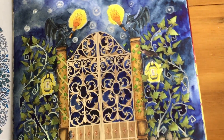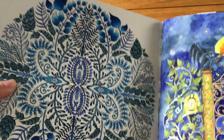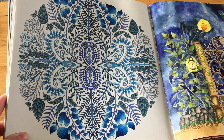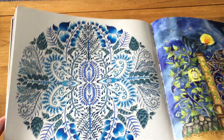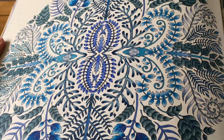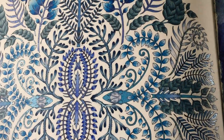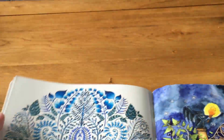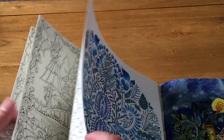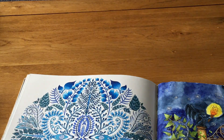Then I did this one, which I'd started ages ago and just finished off because I wanted something that wouldn't take forever. It has lots of different shades of blue. I used a blue palette throughout, and there's gel pen on it because some of the details were very fine, so I used my glittery gel pens for those.